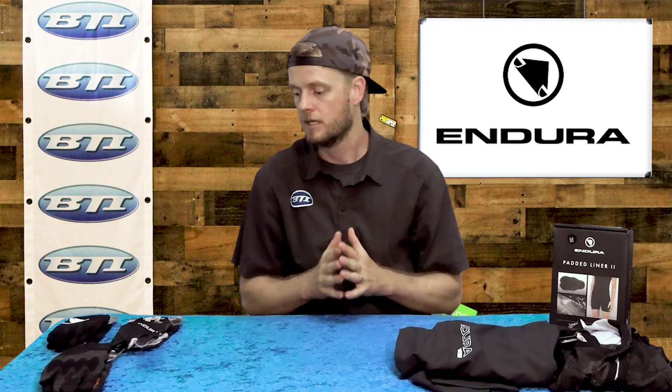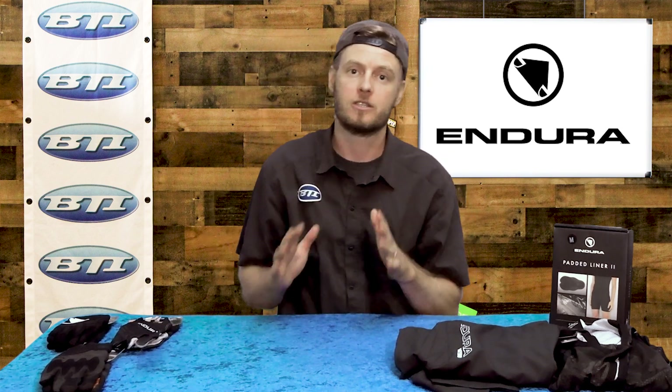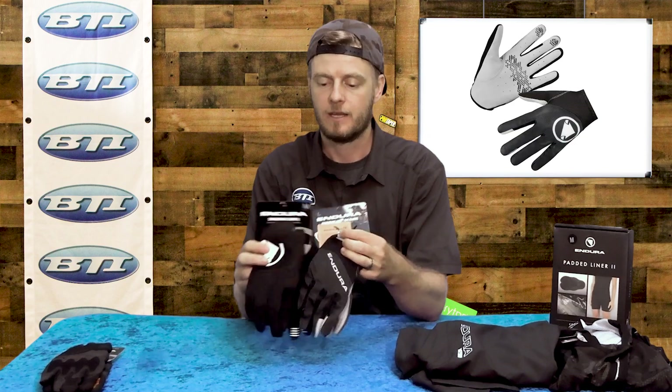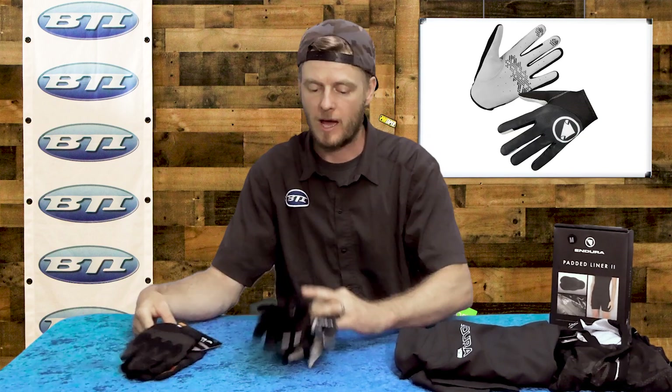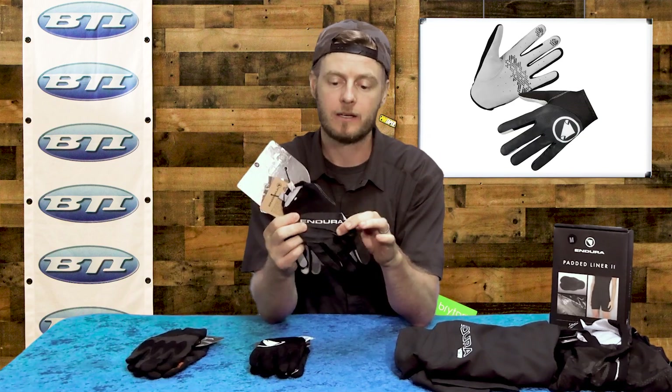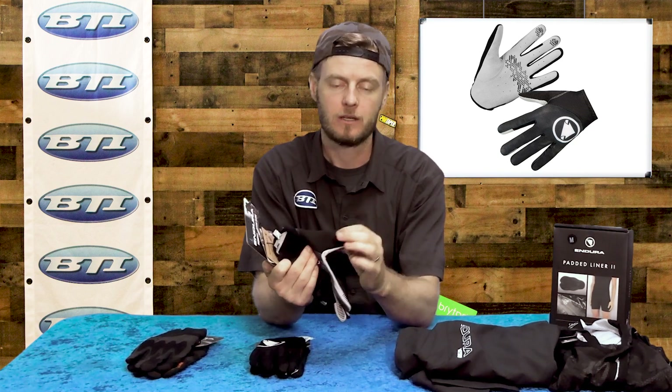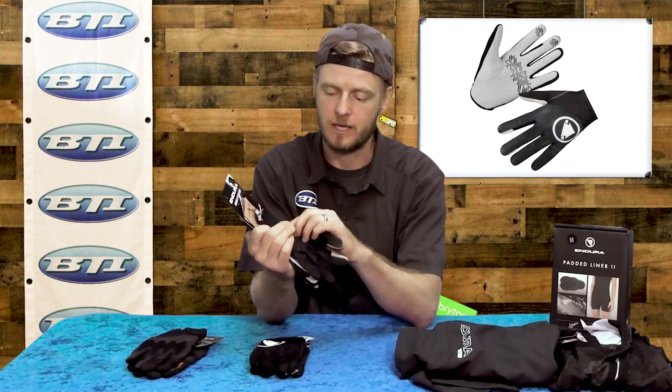Talking about a few detailed products here — some things that set Endura apart. I think their glove lineup is a great place to start. They've got a pretty wide variety, like an ultra light glove that's super breathable on the back of the palm, but they still add a full sweat pad all the way along the thumb, which is a pretty nice detail.